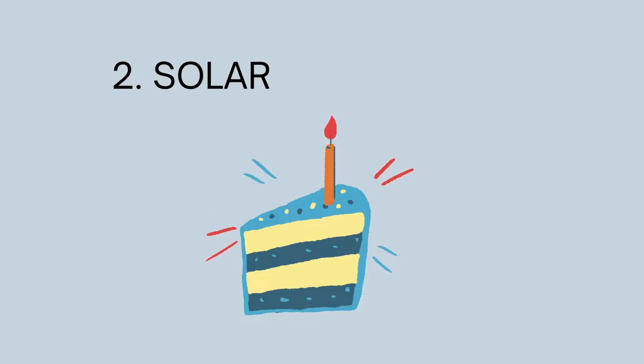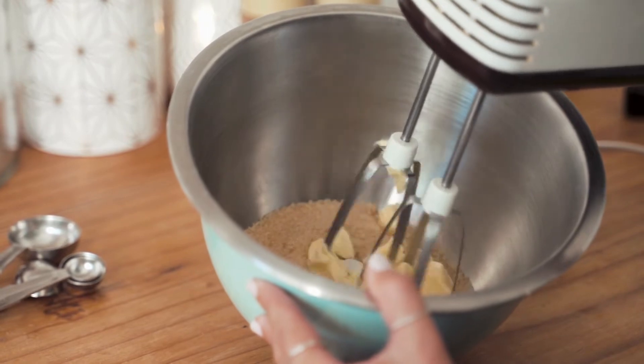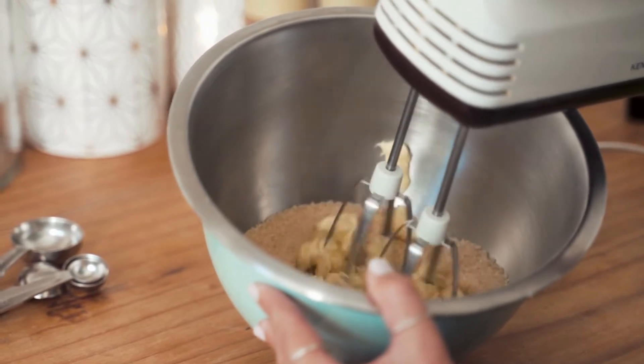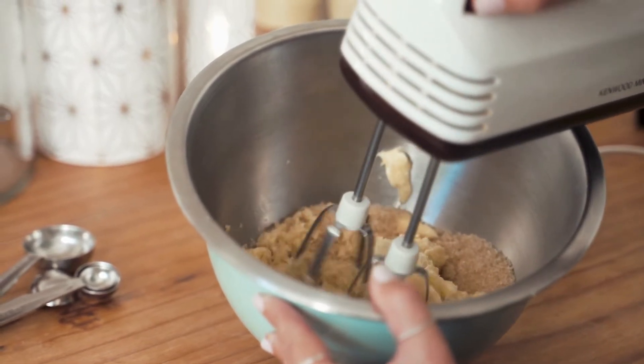2. Solar System Cake. This project may require some careful thought and planning. The objective is to bake a cake that looks like the solar system. You can cook a chocolate cake to represent the dark space.